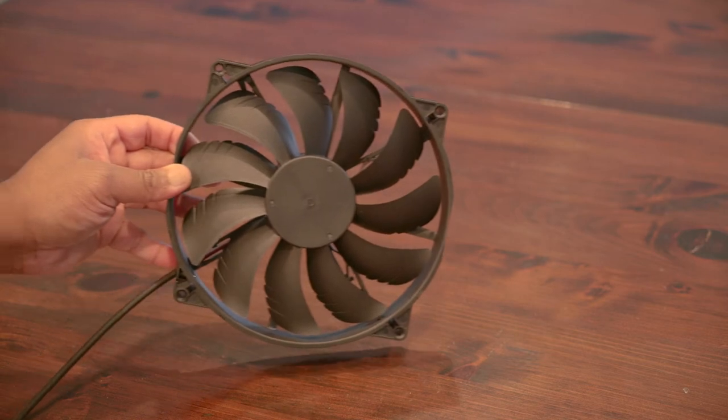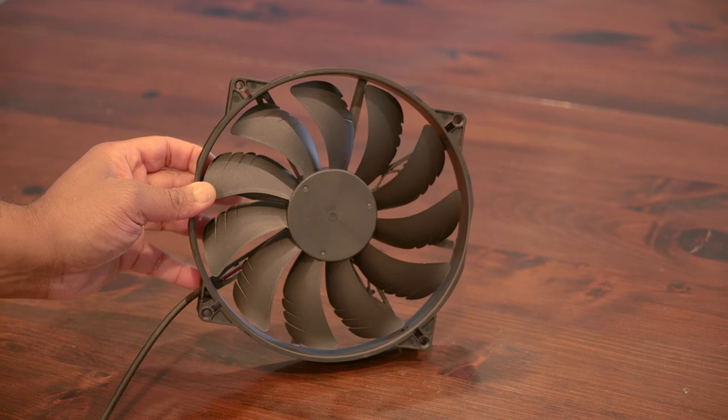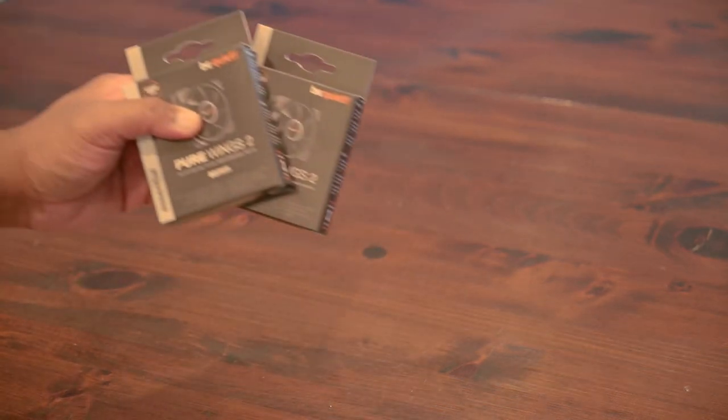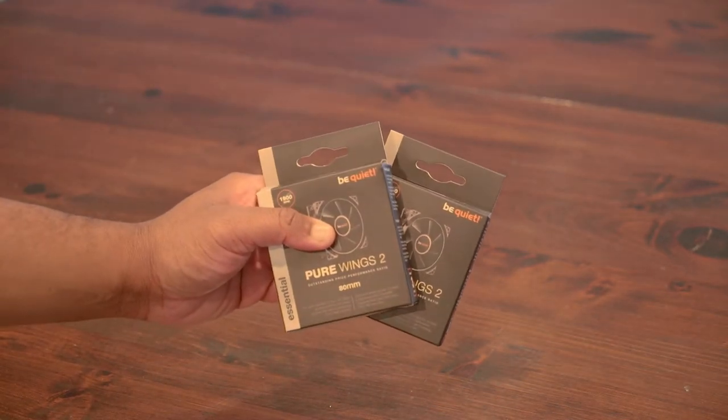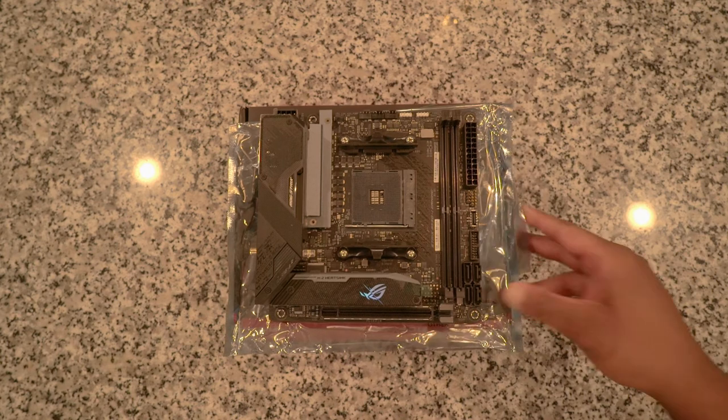Quick note: this case does come with a 200mm fan. However, I will be swapping that out to properly mount the AIO's 120mm fan and radiator. And to assist with cooling, I'll be throwing in two 80mm Be Quiet Pure Wings 2 fans as exhaust. With the parts out of the way, let's build this thing.